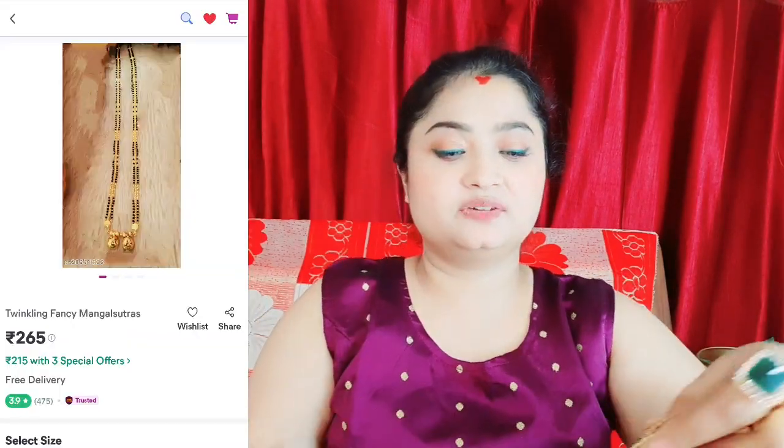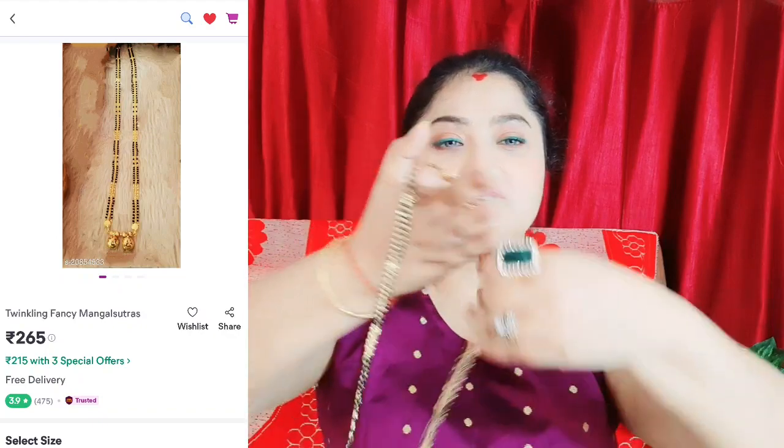This is a gorgeous Mangalsutra. This is the best option.